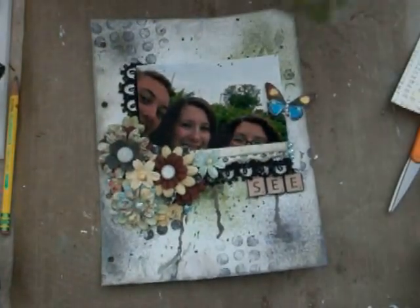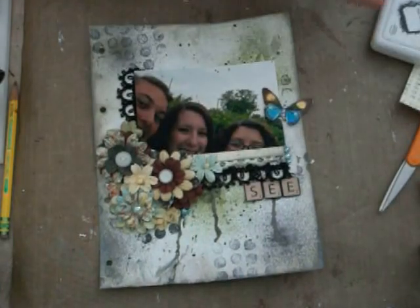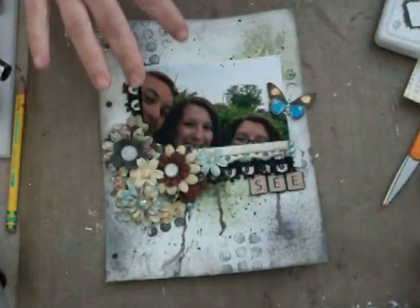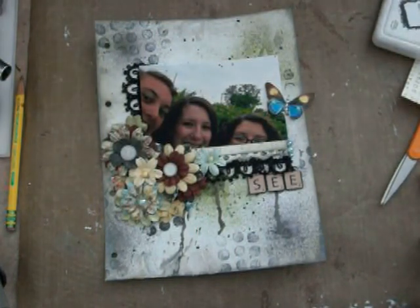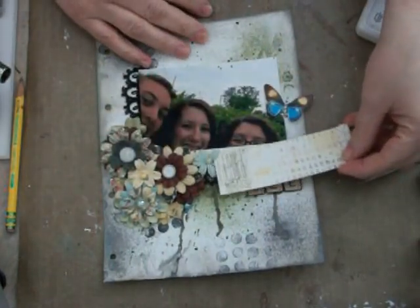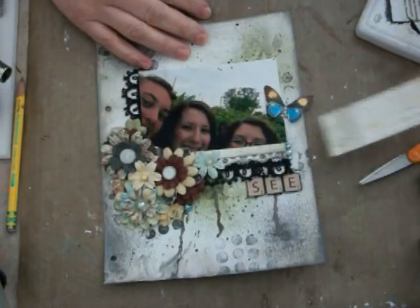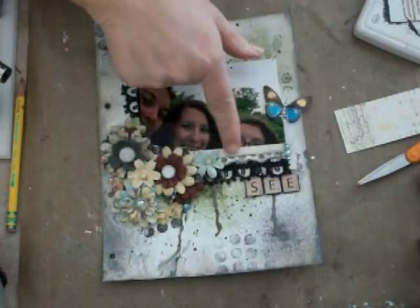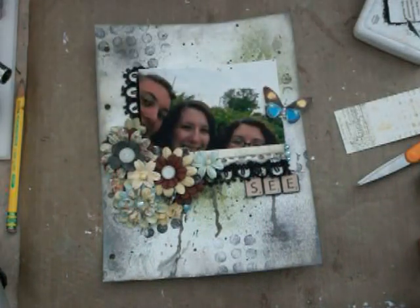Then I grabbed my black archival ink, and I had just bought these new — well, they're not new, but they're new to me. They're Tim Holtz's mixed media collection of stamps, and I took this and stamped all over my background, added some really cool texture, added my photo, tucked in some of Marion's scraps — her digital prints — and I used a punch and punched out some of it, and added some leftover trim that I had laying around.